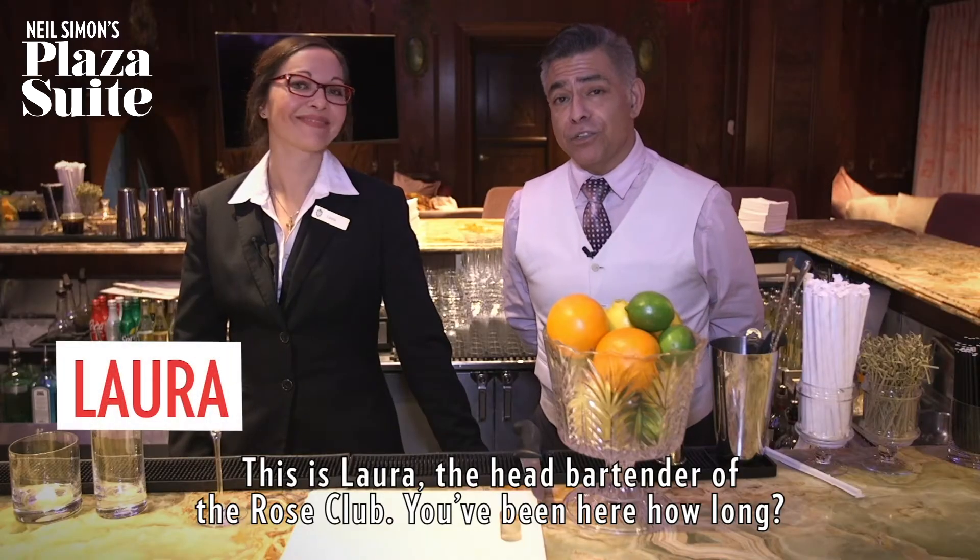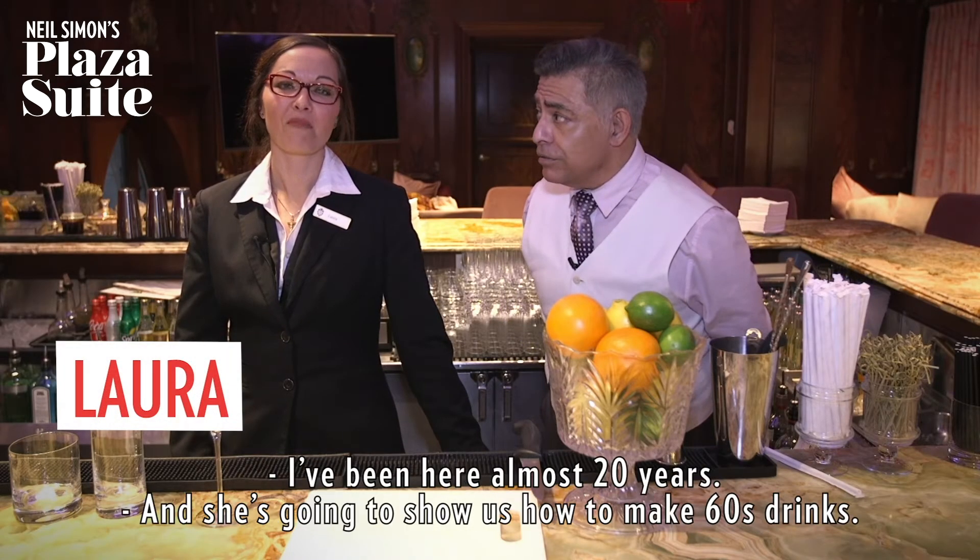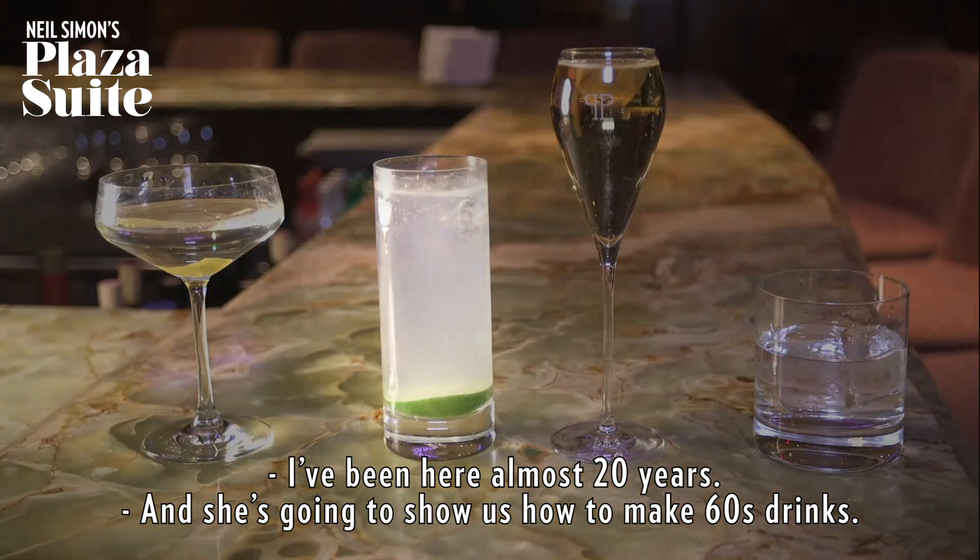This is Laura, the head bartender of the Rose Club. You've been here how long? I've been here almost 20 years. And she's gonna show us how to make 60s drinks.